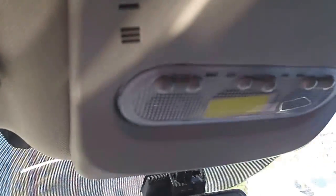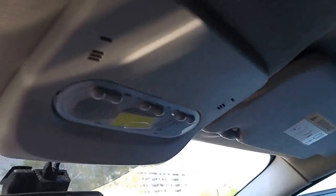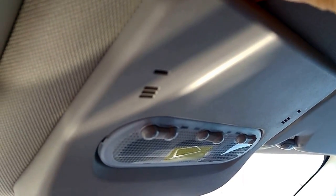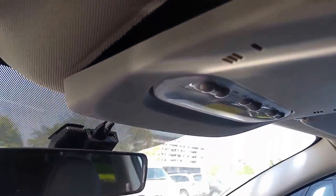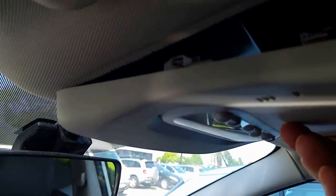Hello guys, so in this video I want to show you how to disassemble this light panel in the interior. It's quite easy — just use the normal China interior tools, put it like this and push it away. Really easy, and it's done. In order to take it away, there are two hooks, so just like this.